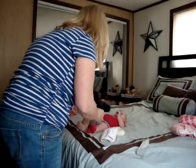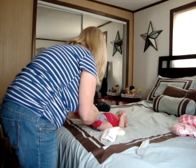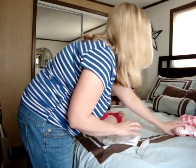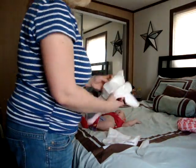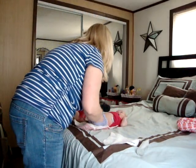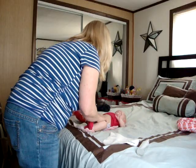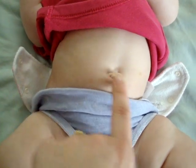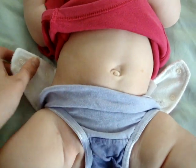I'm going to go ahead and get started. Right now I'm using the Fuzzy Buns one-size pocket diapers. You're basically going to just take it and put it underneath your child. You're going to want the back of the diaper to be mid-length where her belly button is, which is going to fit her correctly.